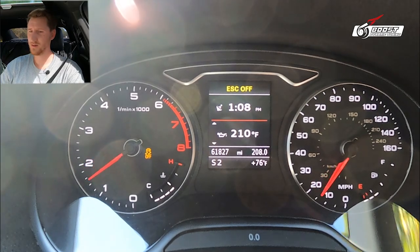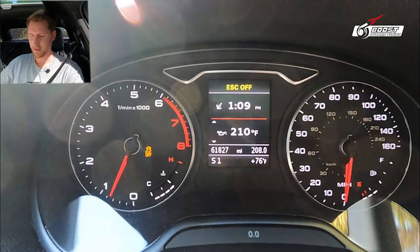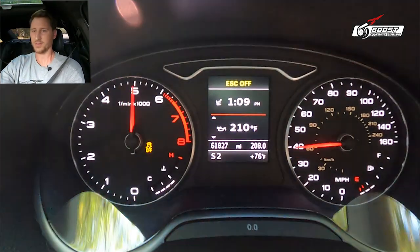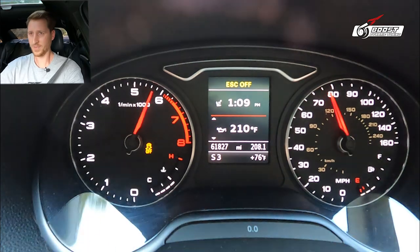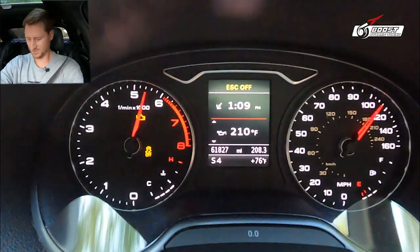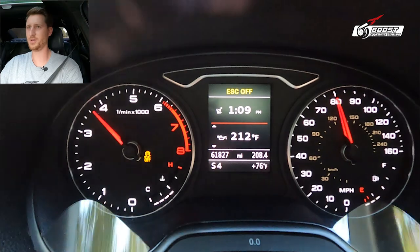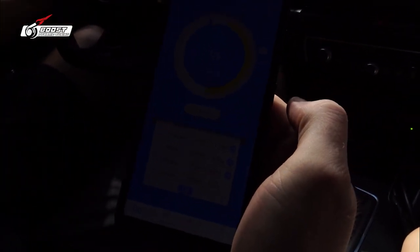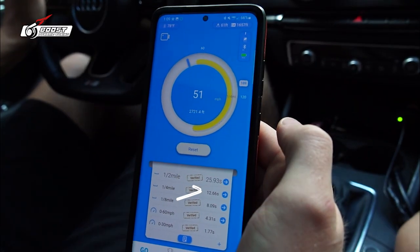We're going to do a quarter mile run with 93 octane — with the wife in the car after a quick trip. We have the drag app to show before and afters. 12.66! We had someone pull out in front of us but 12.66 with the wife in the car, no weight reductions, fat 19-inch rims on this thing. Now let's go show you some E85.